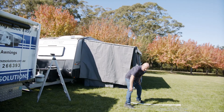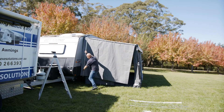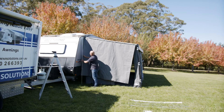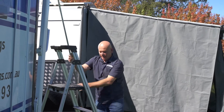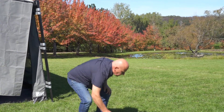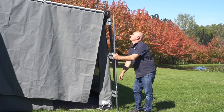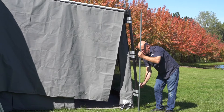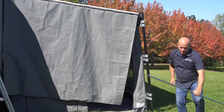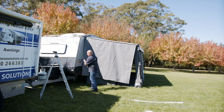Then we get your tent pole. What we normally do is get that to the height of the van side, so that will be here. Then we get the other one, making it the same height as the awning side.